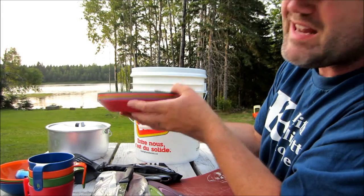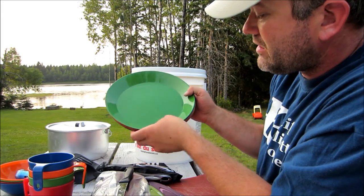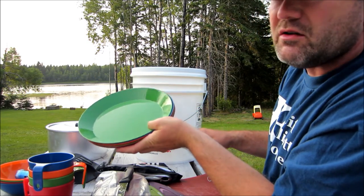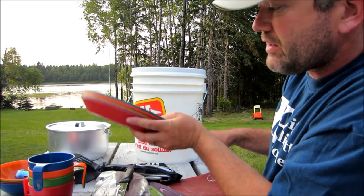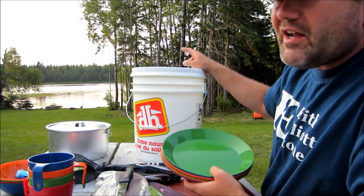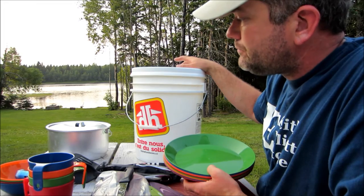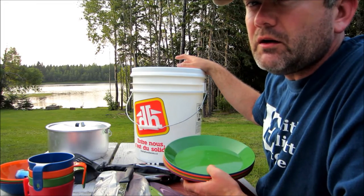Plates — I have eight in here. You can go with four but eight's nice, depending on what you're having. Sometimes some meals you need a plate for buns and a plate for this and a plate for that. Really the only thing I don't have in here that I want to put in is a bowl of some kind, like a salad bowl or a mixing bowl. And I might try to fit my small coffee pot in here as well.